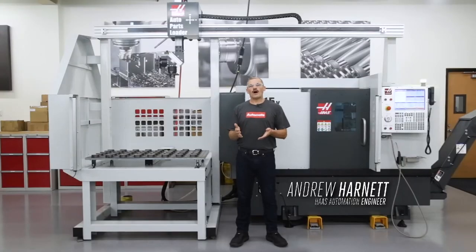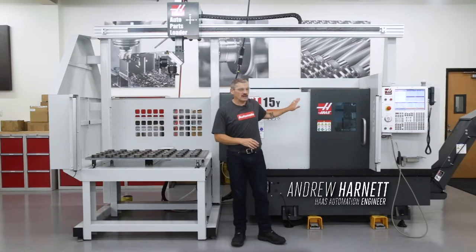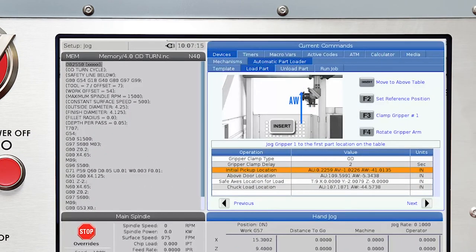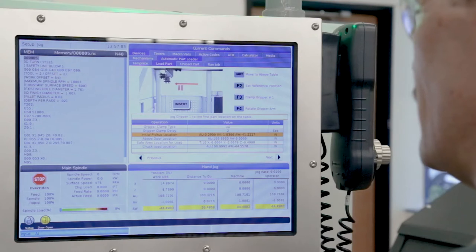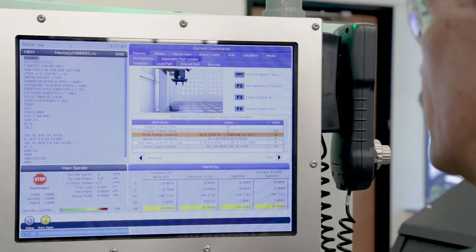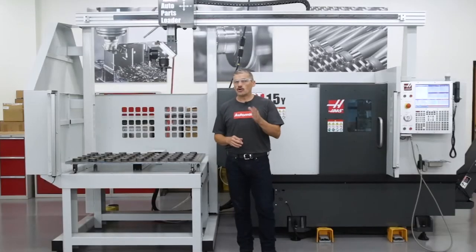In this video, we're going to walk through setting up the automatic parts loader on this ST15Y turning center. The new APL interface offers step-by-step guidance through the entire setup process, so even a novice machinist or operator should be able to get set up and have the APL loading their parts right away. And we think you'll find the setup process becomes familiar quickly once you've had a chance to use it.